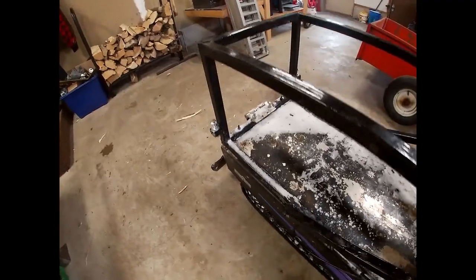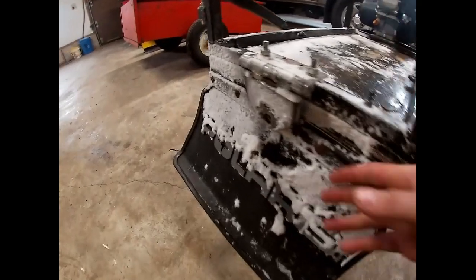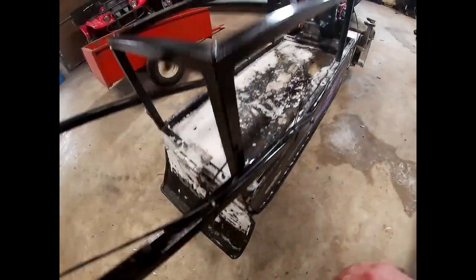One update I did was put these carriage bolts for the seat to rest on, and I just jam-nutted them for adjustable height — if you want to sit or stand, which I prefer standing. Then I just made this hitch out of a bracket I had laying around and a heavy-duty door hinge.